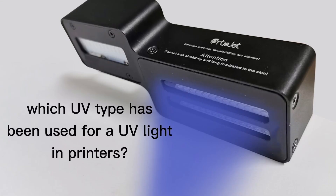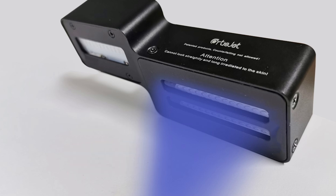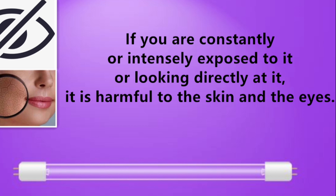Which UV type is used in UV printers? Most UV lights in a printer are UVA type, so it is unlikely to harm you. But of course, you can never know the effects without being able to measure your level of exposure. That means if you are constantly or intensely exposed to it, or looking directly at it, it is harmful to the skin and the eyes.